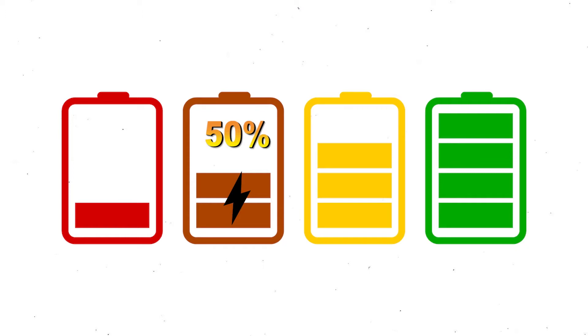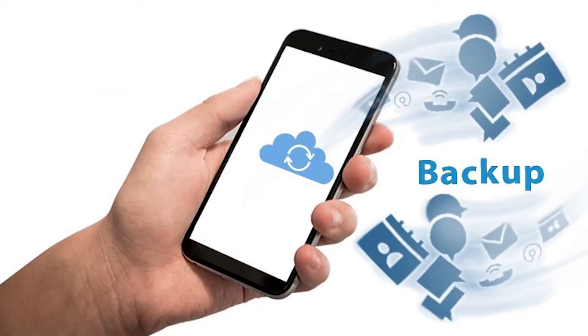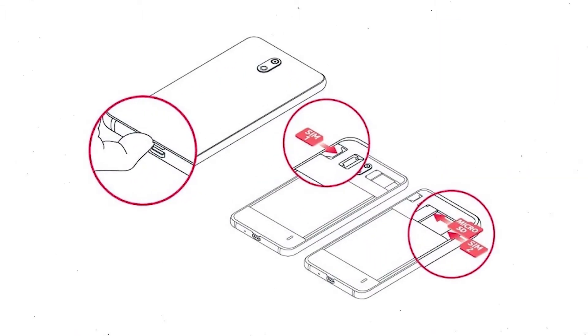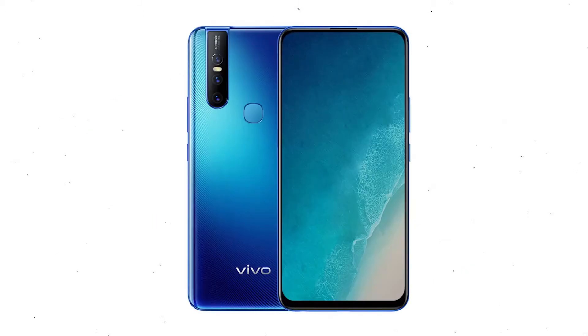If less than 50% charge, make sure that the data on your device is backed up so you do not lose valuable photos or documents. Reset deletes all your mobile data, so remove SIMs and SD card first.